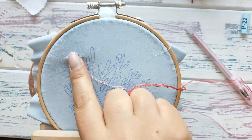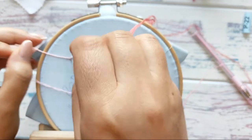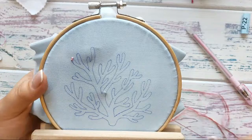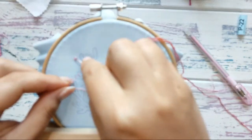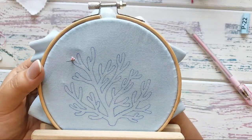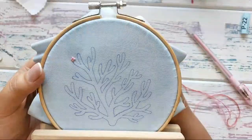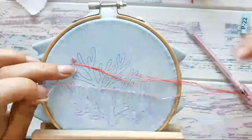It looks like some threads on the back side appear on the front — that's okay. I know there are people who hate making French knots, but maybe they just didn't do it right. Right now my thread is probably a bit too long, but if you don't make fast moves it won't cause problems. So just take your time, stitch, and breathe — everything is going to be fine.